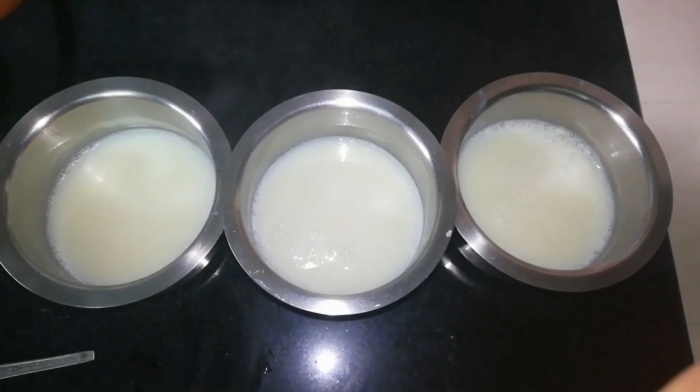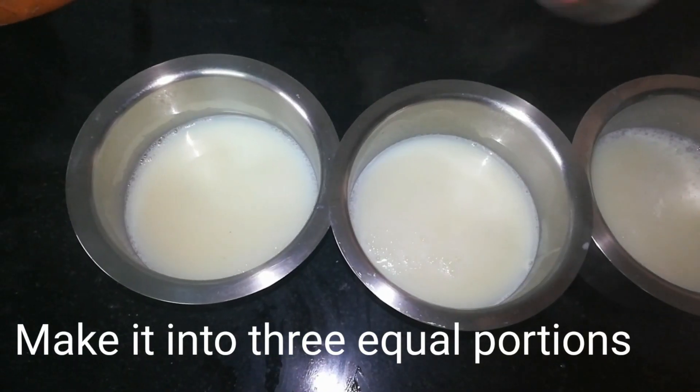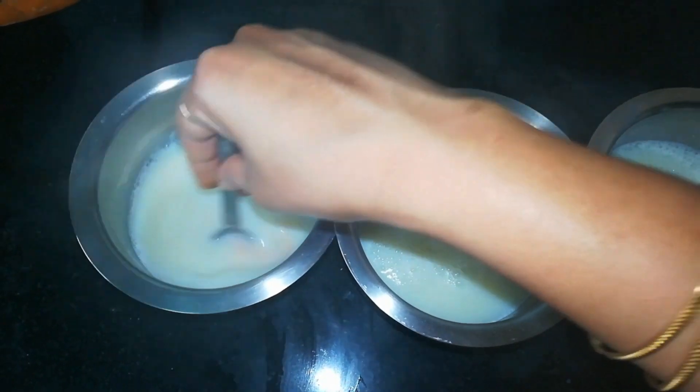After 5 minutes, I will divide it into 3 portions. I will add orange color mixture to one portion.